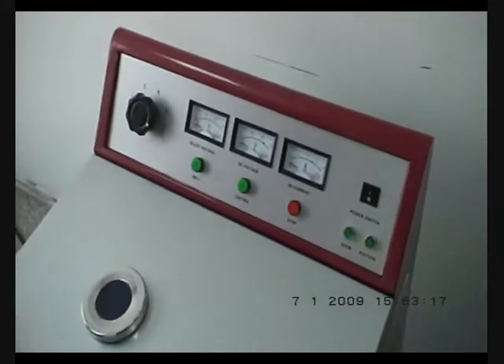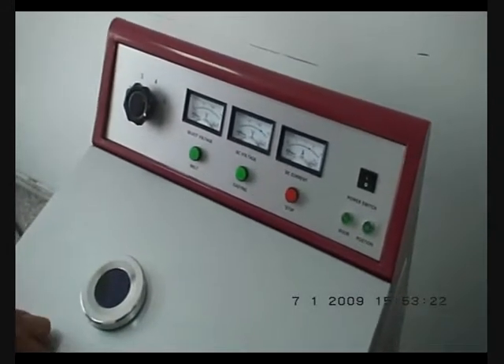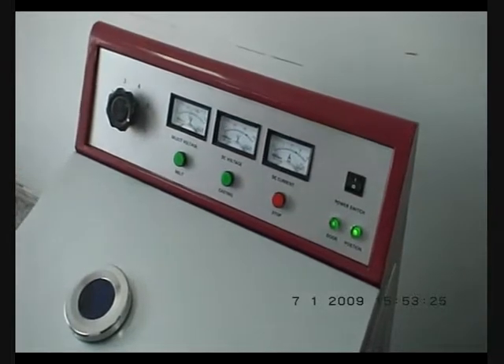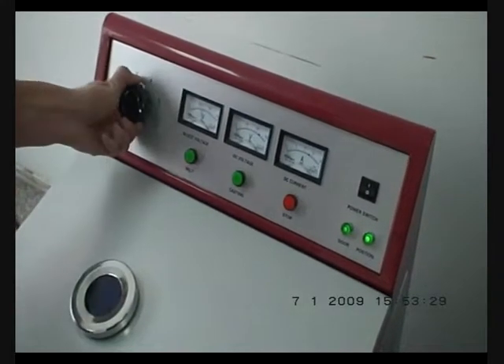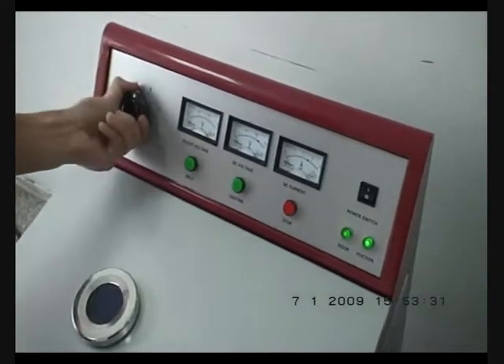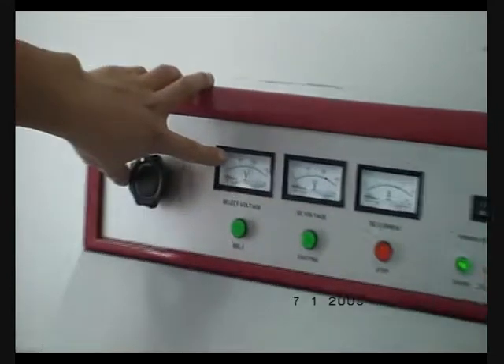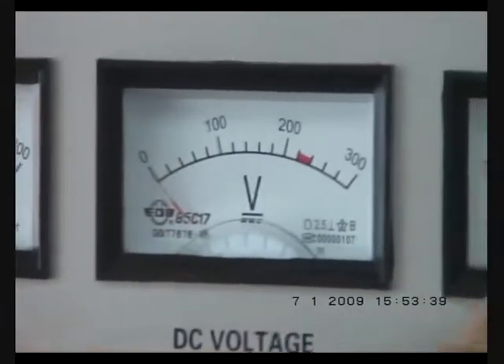If the voltage is 220 volts, first turn on the switch. You have to turn to the third stage. This voltage should be about 180 volts, and this one is zero and this one is zero.